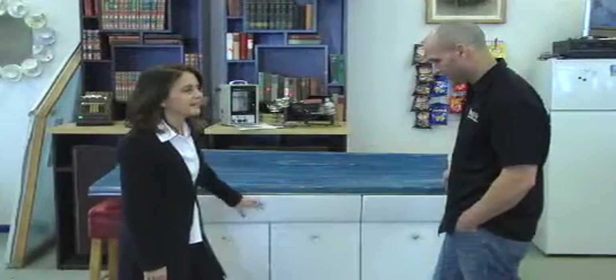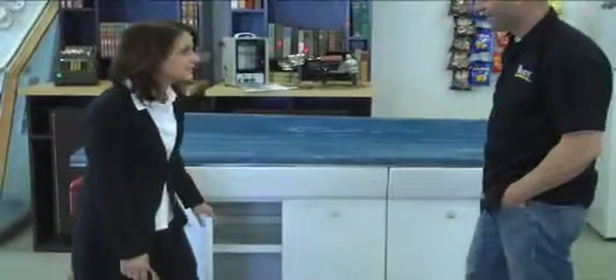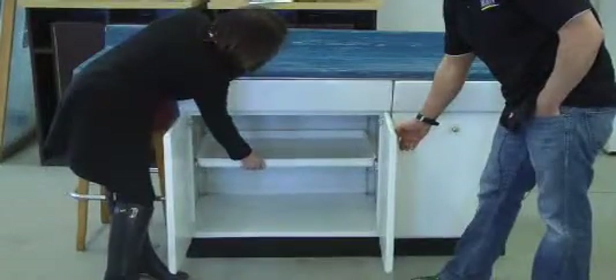This came in to the Restore — somebody had them in their garage, and they looked pretty disgusting, but so cool — metal. Great metal cabinets from the 50s. We sanded them down and primed them, but look at how well made these are.